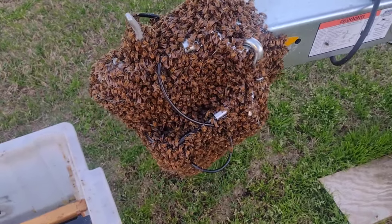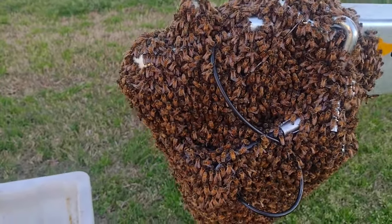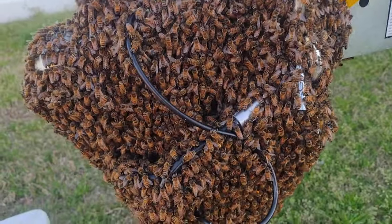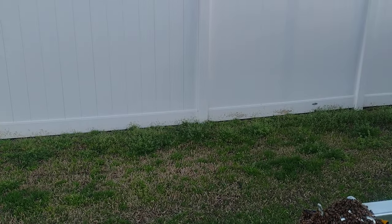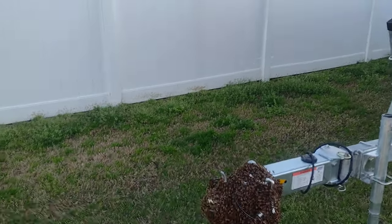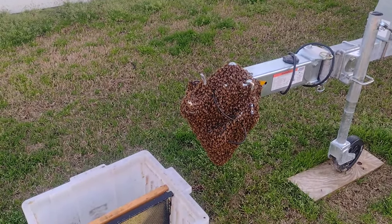Good afternoon, Pop Pops Bees. We are in Greenville, North Carolina — swarm number two for the year. I'll be glad when they start moving into my boxes so I don't have to do all of this. We're gonna try to slide the box up on them, let them touch the frames, see if they will march in for us so we don't have to aggravate them too much. I'm gonna set you all up on this tripod and we'll see how it goes — maybe I won't get eaten up too bad.